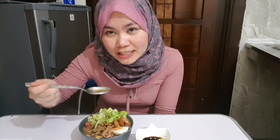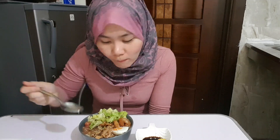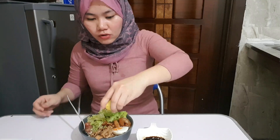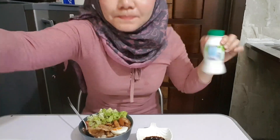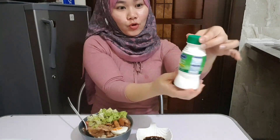Ang sarap talaga guys! Sabaw pa lang, masarap na. (It's really delicious! Just the soup alone, it's already delicious.) Siyempre hindi kumpleto ang sabaw pag walang malamig na inumin. (Of course the soup isn't complete without a cold drink.) Dahil nag-fasting ako, laban lang gusto ko — fresh laban. (Because I'm fasting, I want laban — fresh laban.) Sarap to!